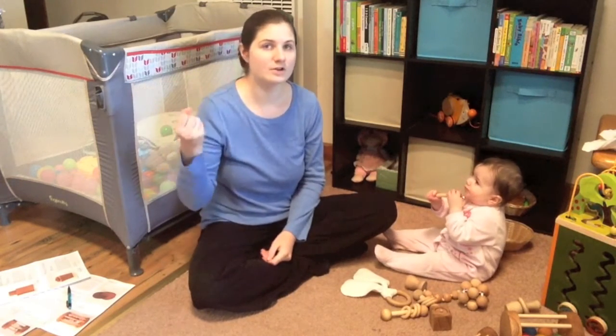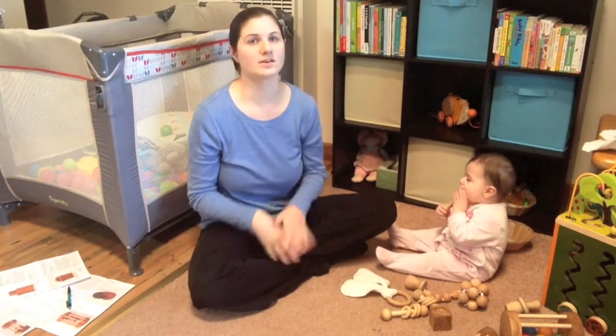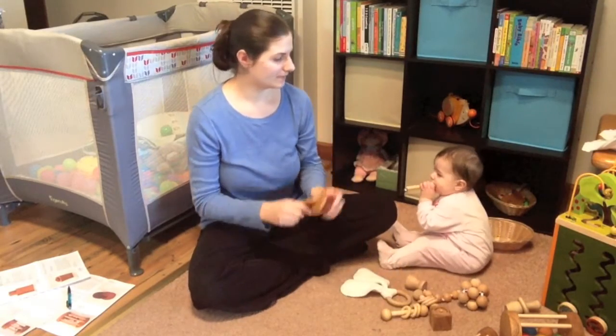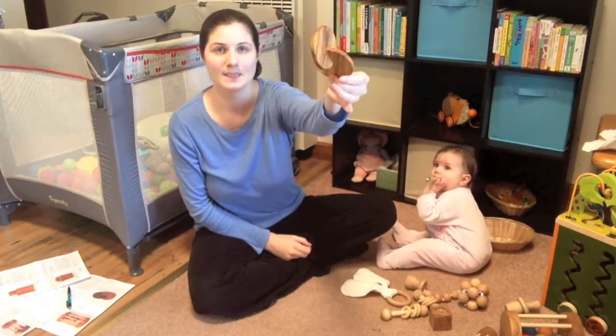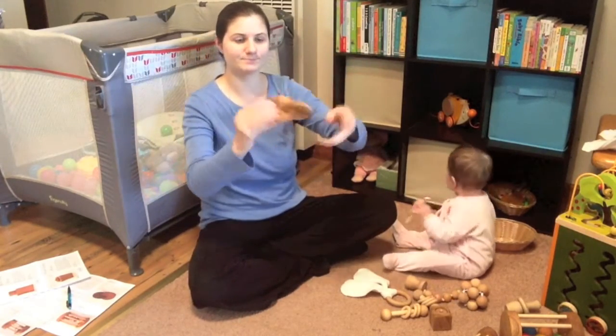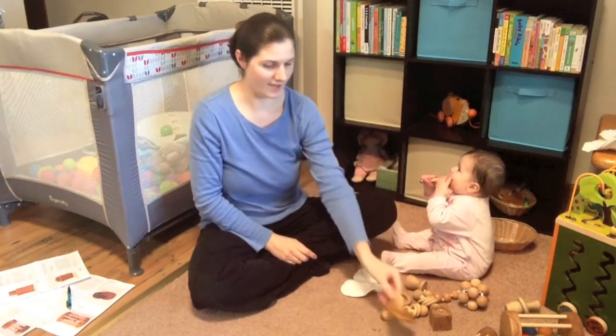The bell rattle is great for clutching when they're two or three months, and it's also safe to teeth on as long as it's in good condition. Another one that's appropriate around three months is the interlocking disks. This is great for when they start learning to move things from hand to hand, and also to encourage them as a teether. That one is pretty fun.